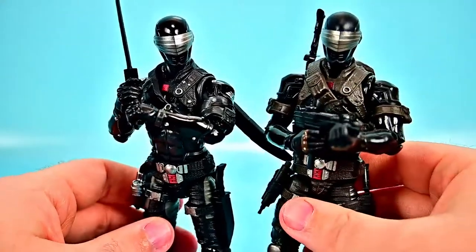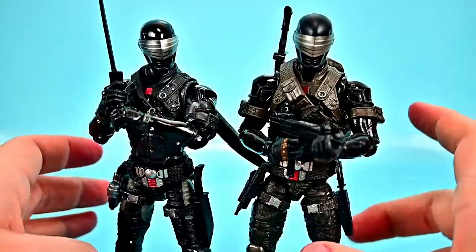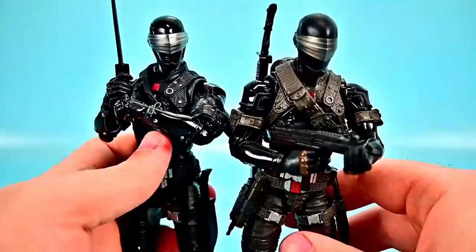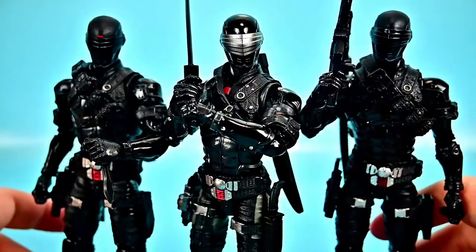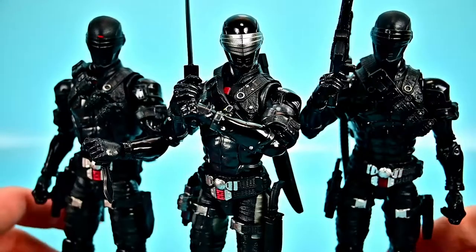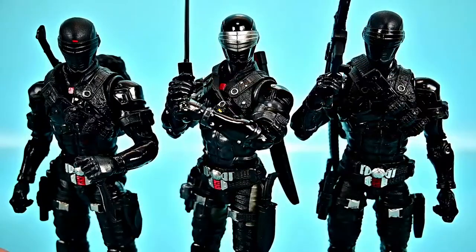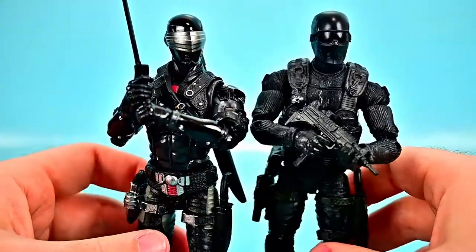Let's compare the different Snake Eyes versions. First is the original — I believe an exclusive version that came in a big box — and it's nearly identical, just with an army green-gray color on the pants and weapons versus this one's all black. Then we have what I believe are the basic release version and the version two redeco, which are also essentially the same body. The Fortnite one has gray on the legs where those two don't, and I prefer the silver visor on this one.